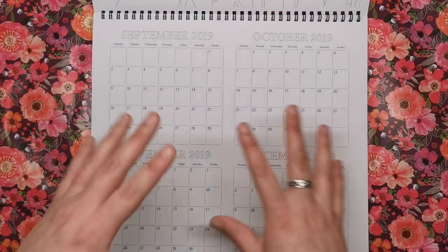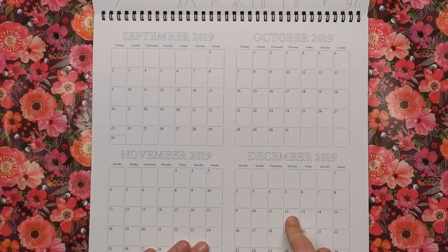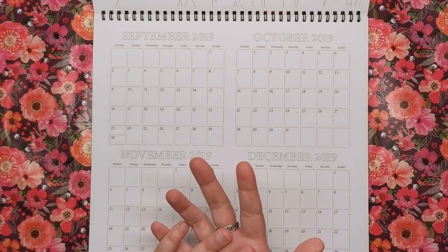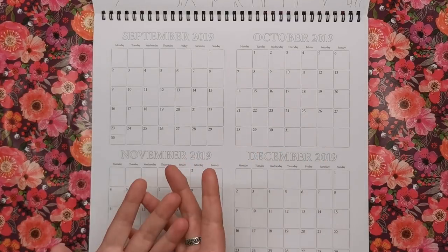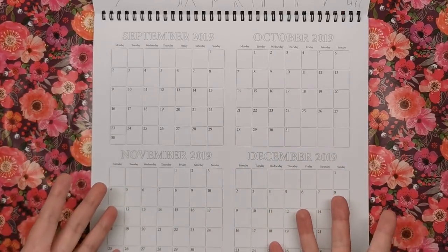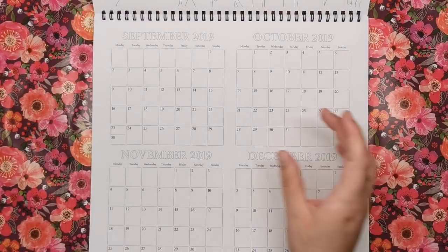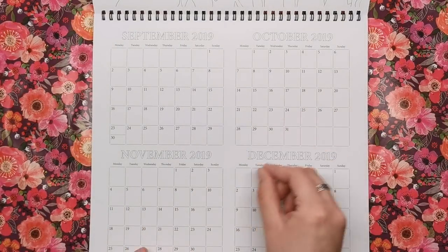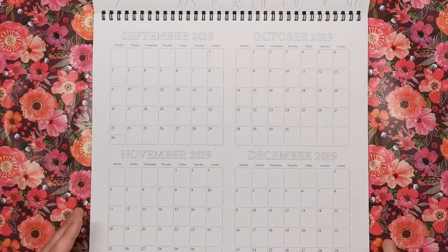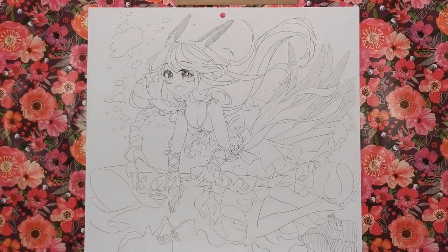The very first page is for the final four months of 2019, and I'm really glad they've done that — not just gone straight into January — because it gives us something to colour now and something to hang on our wall now. As you can see they're all small blocky calendars that you can put little notes on, and you do get an illustration to colour as well.